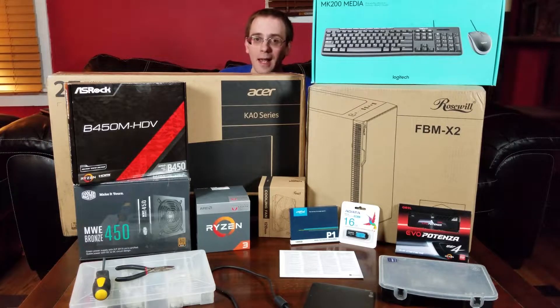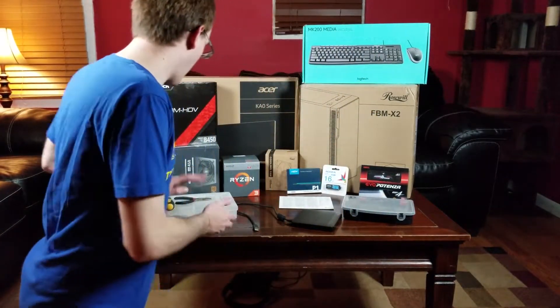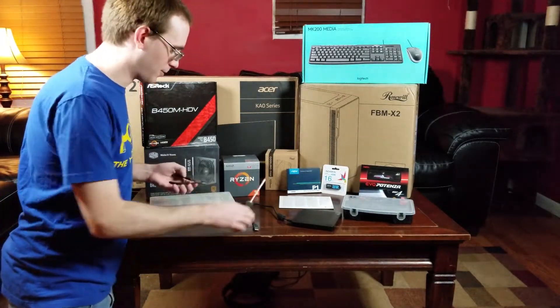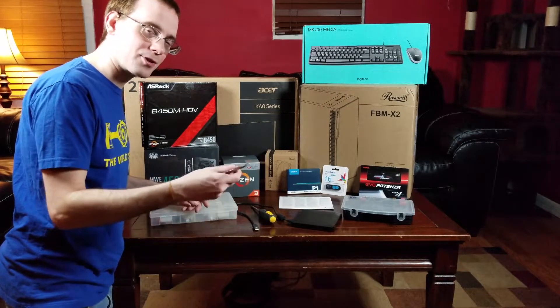I'm here in front of all the components and I'm going to go ahead and show you what I chose and why. These are the tools necessary for this build — you just need a Phillips screwdriver, any Phillips will do. I like to have something to cut and pull zip ties pretty tight with, so I've got one of these.